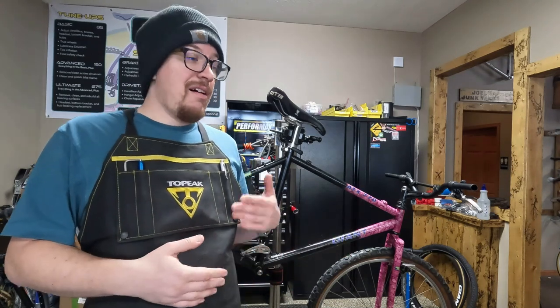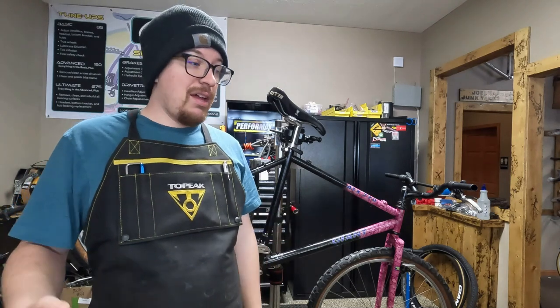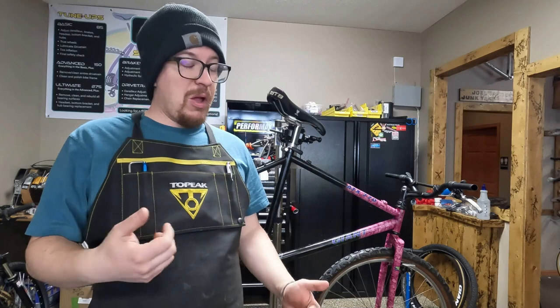We have over a thousand parts and new inventory is added weekly. Free shipping in the continental United States. We just love vintage bikes and we like helping people with their projects. Have a great rest of your day. Bye!